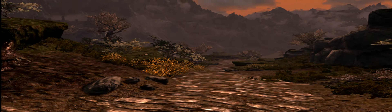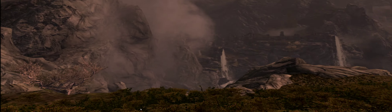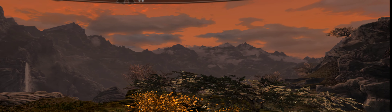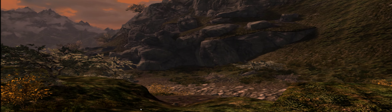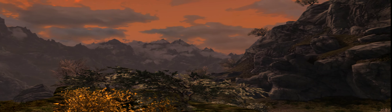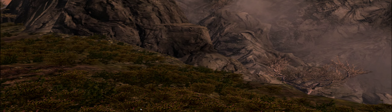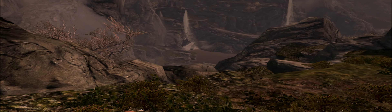Skyrim VR looks beautiful. I prefer the Oculus Rift — HTC Vive is good but it feels too heavy. Out of all the VR headsets, the Oculus Rift is the best; it feels so light. The whole idea of VR should be a pleasant, comfortable experience — you shouldn't have to feel like you've got something heavy on your head.